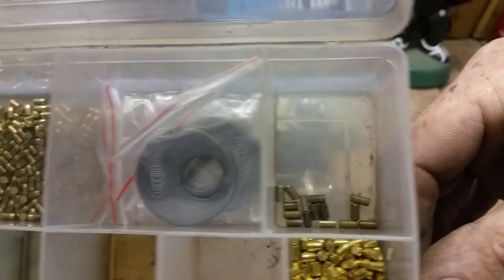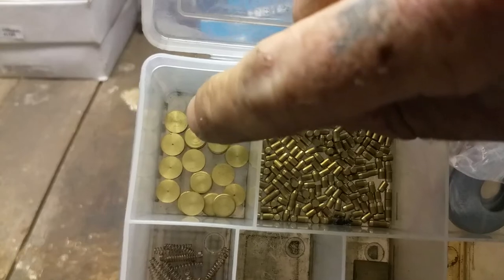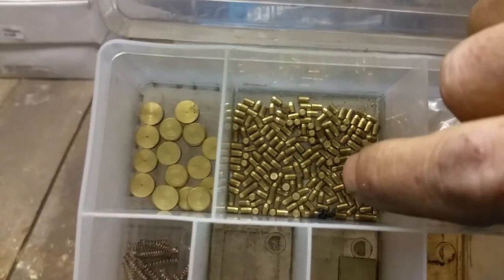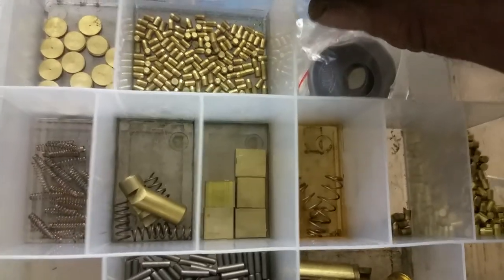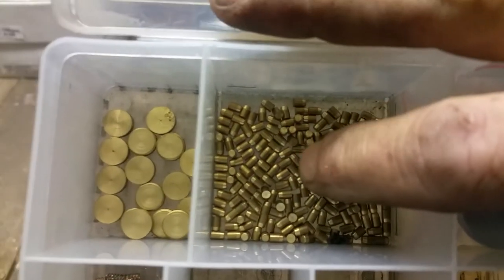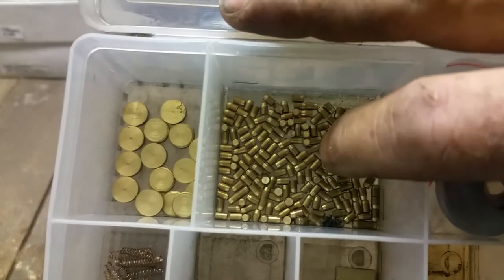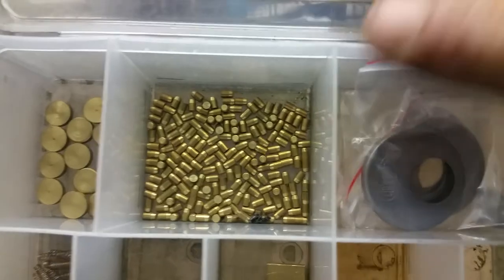There are some odds and sods and drivers there. Those are the end caps for the 234 padlock — they cover the hole where the locking pull is exposed. And there are the plugs for the shackle holes and core holes on the 234, which also work on the 245 for the shackle as well.